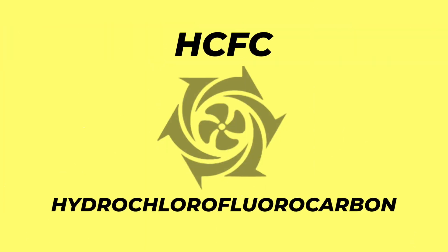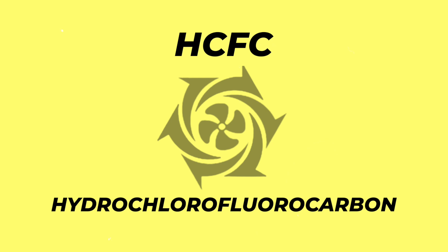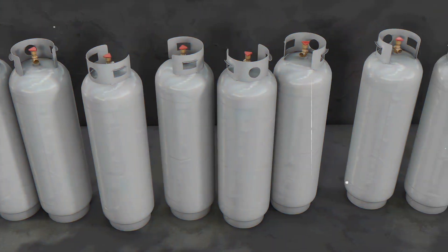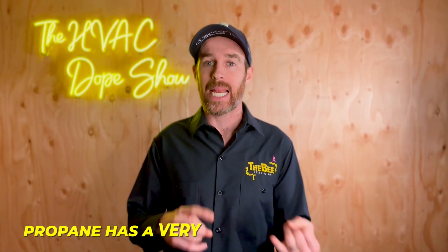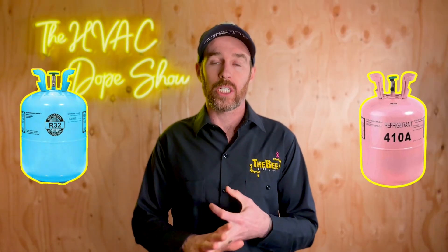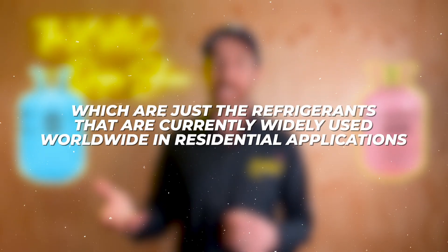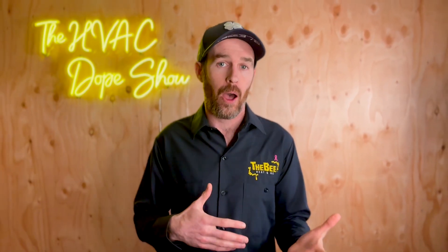HCFC stands for hydrochlorofluorocarbon, and CFC stands for chlorofluorocarbon. The bottom line is that R290 is actually just propane. The reason this is relevant is because propane has a very low GWP by comparison with some of the HCFCs and CFCs on the market like R410a or R32, which are the refrigerants currently widely used worldwide in residential applications.